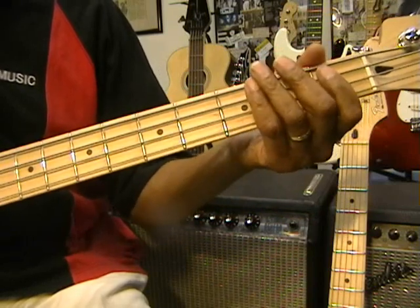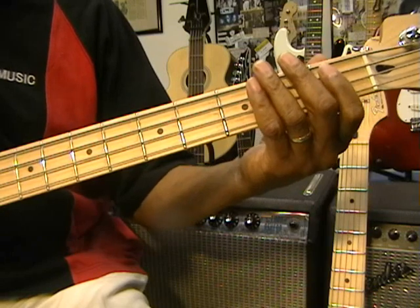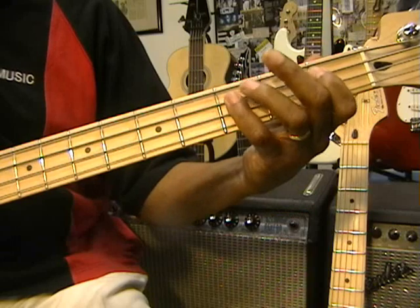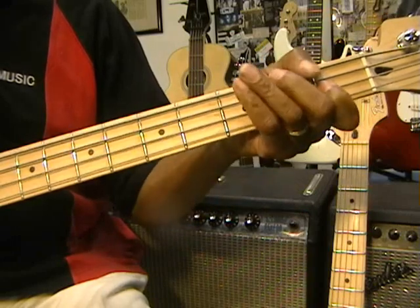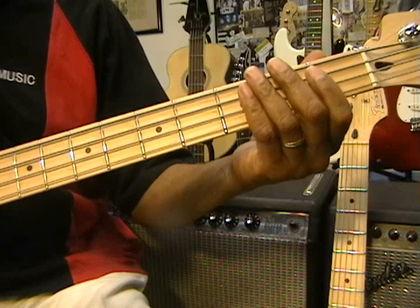Sounds like this. Now, we're going to come back after that with a Bb and move it in like this — that's Bb, C, Eb, F. So that follows that first phrase.